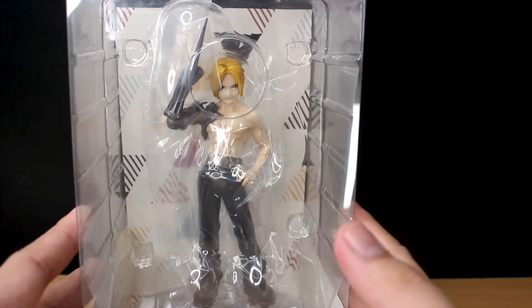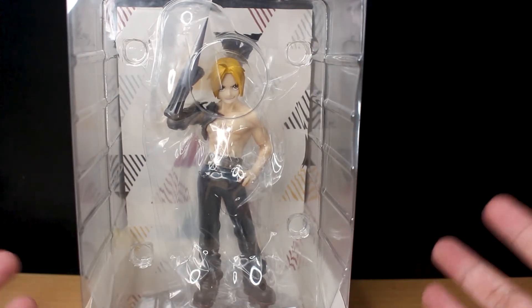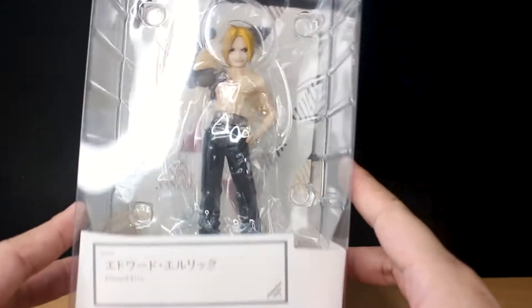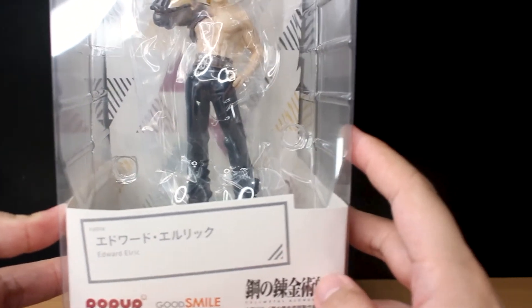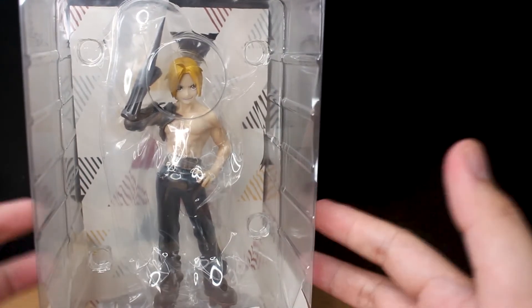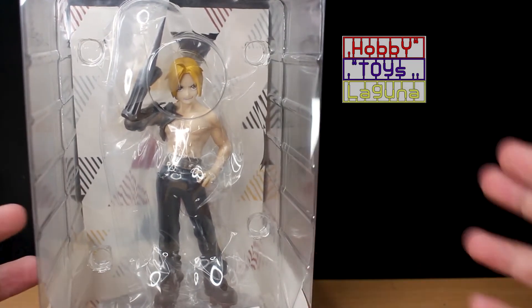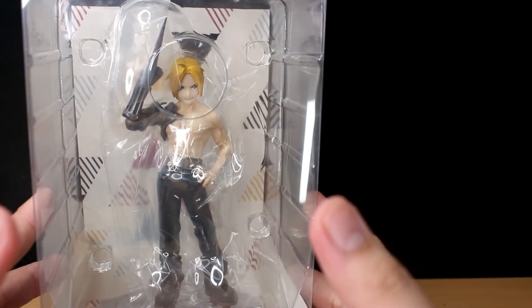This is the packaging — as you can see it's pretty much generic, just clear plastic with a pretty backdrop. Down here it says Pop-Up Parade, Good Smile Company, and the logo of the anime. Before I start my review, if you guys want one of these, go check Hobby Toys Laguna — link down in the description for all your hobby toy needs. On to the unboxing!